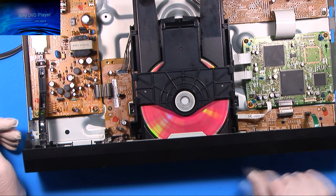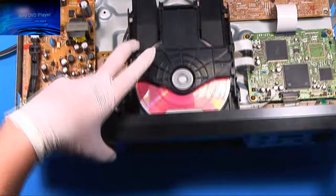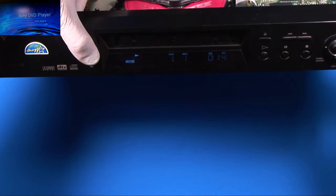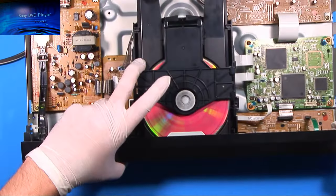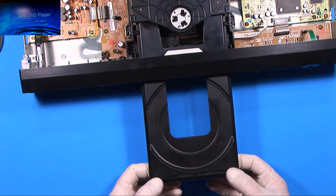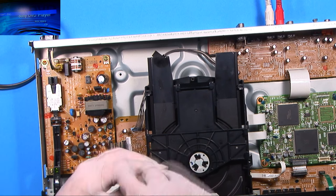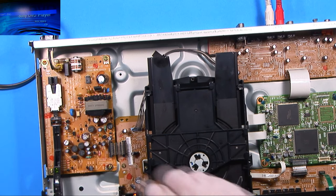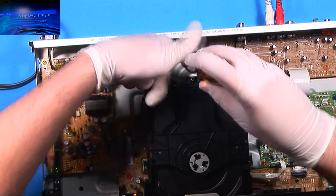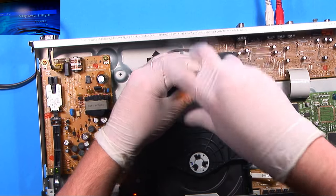And it is in fact playing the CD — it picked it up right away. So that's all that you needed to do. So let me just put the front end cap back on and put it back together. Now the other option you would have if you're unsure, or if you've tried this and it doesn't work, is you can buy an optical pickup assembly. I have another DVD player that I'm going to be doing that with shortly.